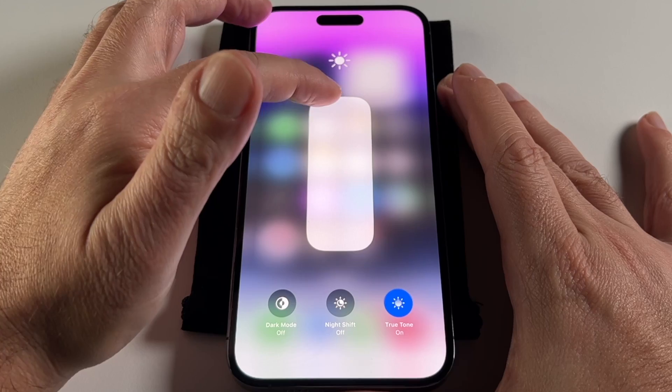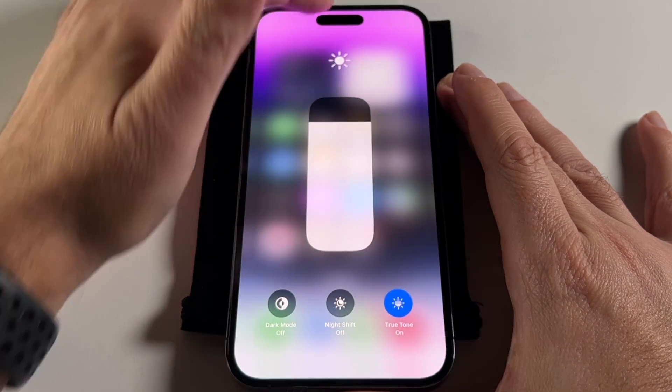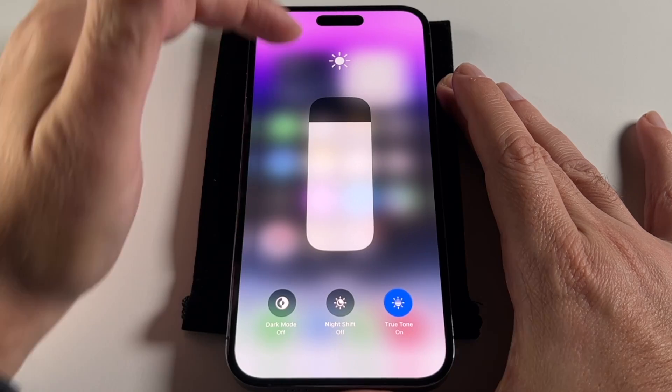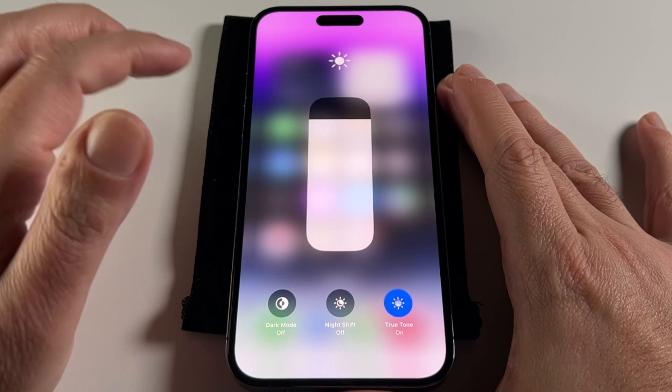So if you're outside in the sun, you can push it to max brightness. It will also automatically adjust depending on the light because there's a sensor here. When you're in the sun, it'll automatically shift up and you can actually see it shift in real time.